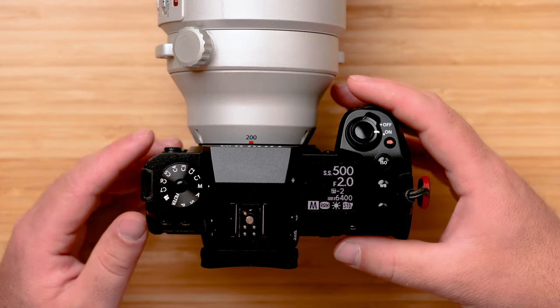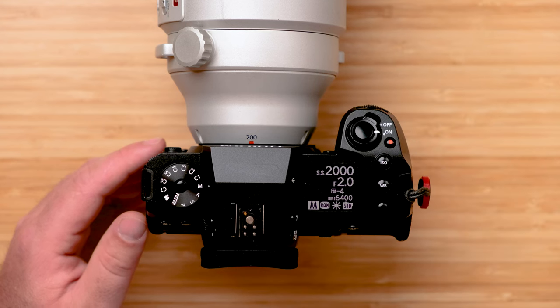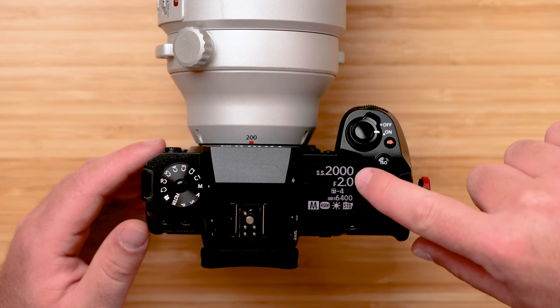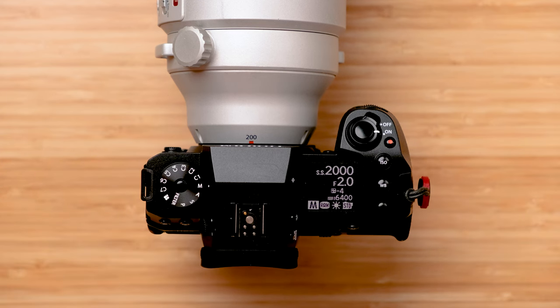There will still be situations where 1/2000th is not fast enough to stop all motion, but it's a good starting place. So I'm going to set my shutter speed to 1/2000th. Now I'm at 1/2000th of a second at F2, my widest open aperture. If you don't have F2, you'll be at 1/2000th at F5.6 or F4 — whatever your lowest aperture number is.